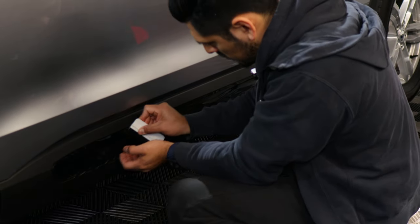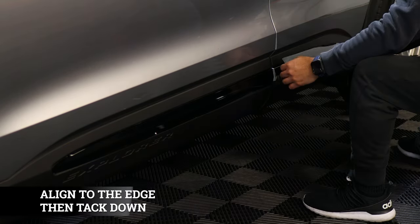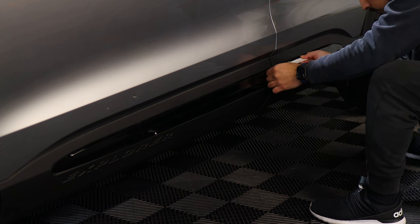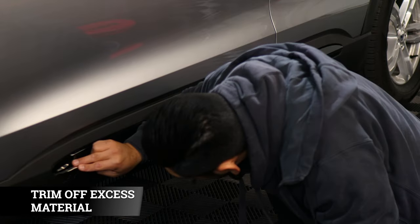Just squeegee it across. For this one, align it up to the end and then work your way across. Then trim off any material you don't need.